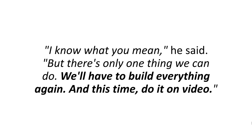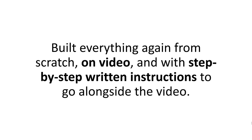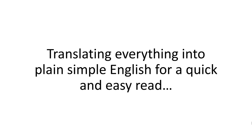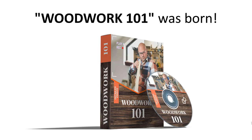So I started thinking how to make my plans and techniques available to everyone — from beginners to professionals. Make them so easy to follow, and at the same time so thorough and knowledge-packed, that they'd turn any building process from a frustrating event into a relaxing, satisfying, and fulfilling experience. So I called Rob. He said: 'There's only one thing we can do. We'll have to build everything again — and this time, do it on video.' And he was right. So we started working on it, built everything again from scratch on video, with step-by-step written instructions alongside. After almost two years of scrupulous work — making sure anyone can replicate everything, translating everything into plain simple English, and putting every single step on a clean-cut HD video — Woodwork 101 was born.